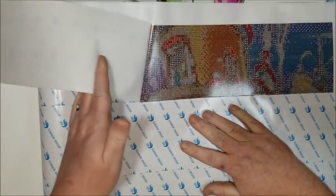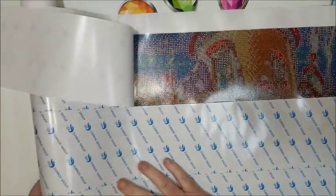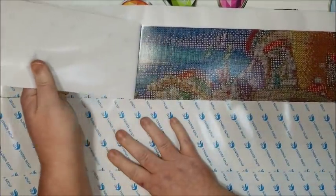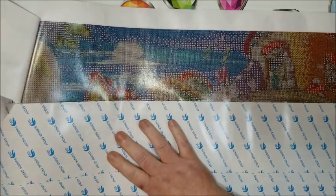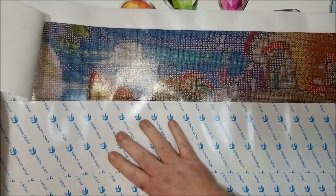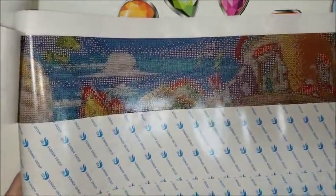Oh my gosh, that is pretty! Let's open it up a little bit more. Oh my gosh, look at those colors! I just really hope that they used the same exact layout so my gems will match. Here, let me show you this drill field — it is so clear. This makes me want to just dig in and start doing it. This was worth the wait.